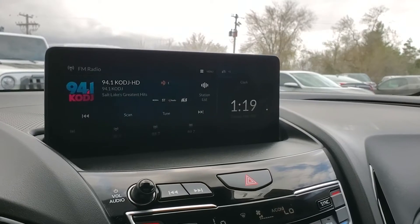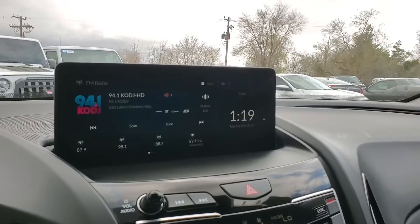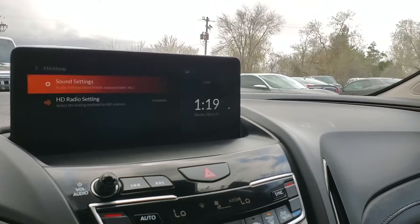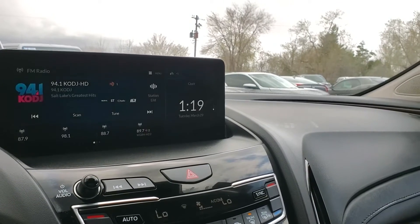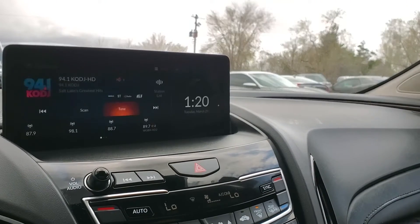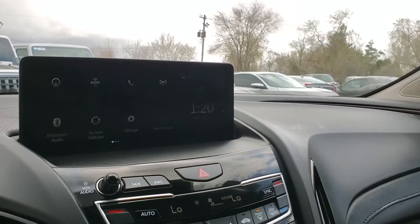As you come up here to your infotainment, you'll see that it has a larger screen. If it appears to flicker at all, that is the refresh rate of the camera — it doesn't do that to the human eye. You can see it does have FM, AM, Sirius XM, and Bluetooth.